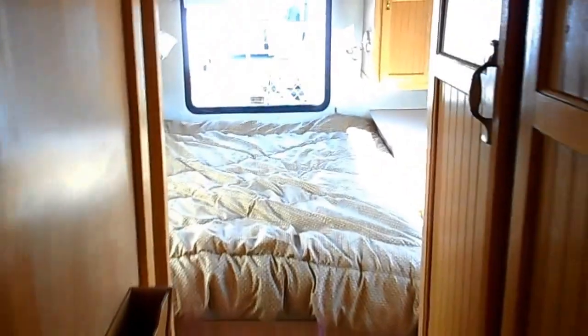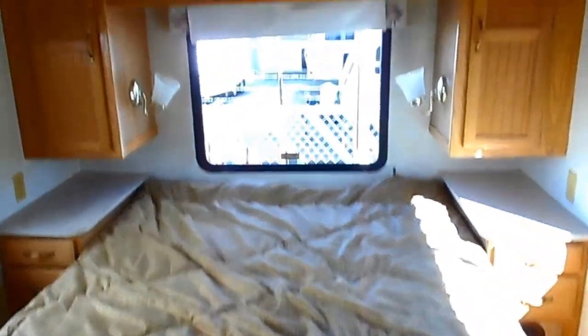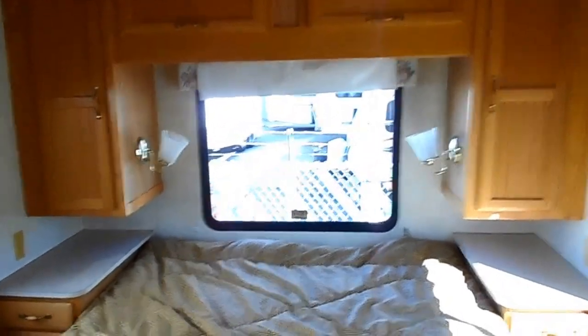An enclosed bathroom. There's a queen bed with storage on both sides. Overhead. And it's a walk-around queen so you can get by on both sides.